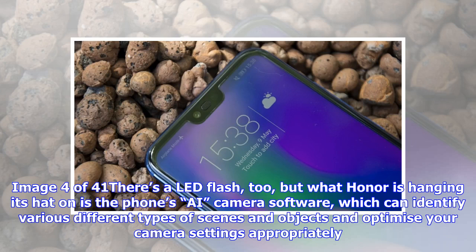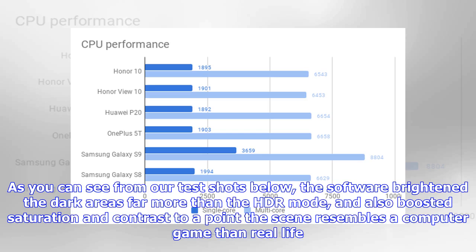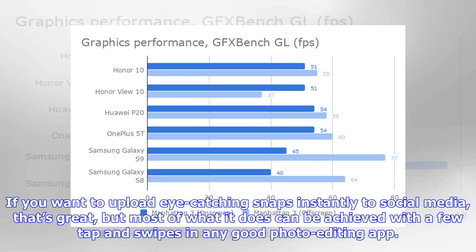There's an LED flash too, but what Honor is hanging its hat on is the phone's AI camera software, which can identify various different types of scenes and objects and optimize your camera settings appropriately. The results when using this mode were impressive, if excessively unnatural. The software brightened dark areas far more than HDR mode and boosted saturation and contrast to a point where the scene resembles a computer game rather than real life. If you want to upload eye-catching snaps instantly to social media that's great, but most of what it does can be achieved with a few taps and swipes in any good photo editing app.